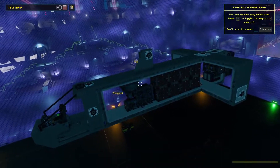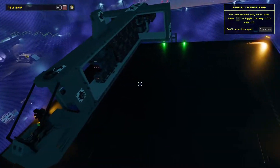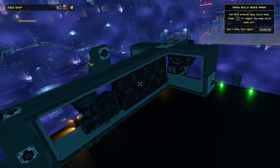Greetings interlopers! In this video I'm going to show you how to expand your space station storage. All you have to do is add storage crates to your ship, which will increase your ship storage and the space station storage.